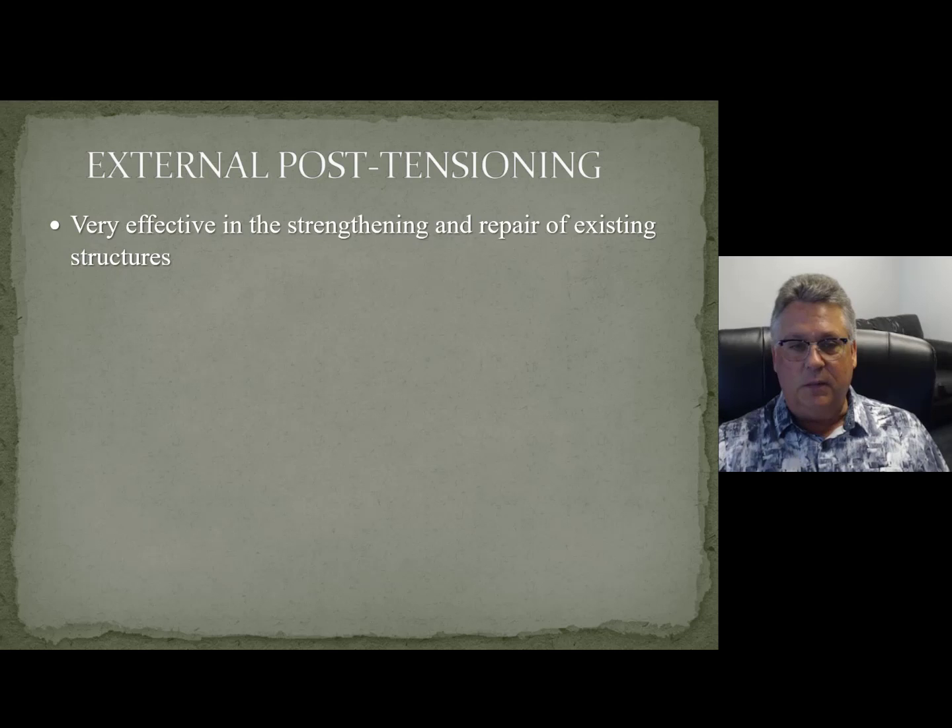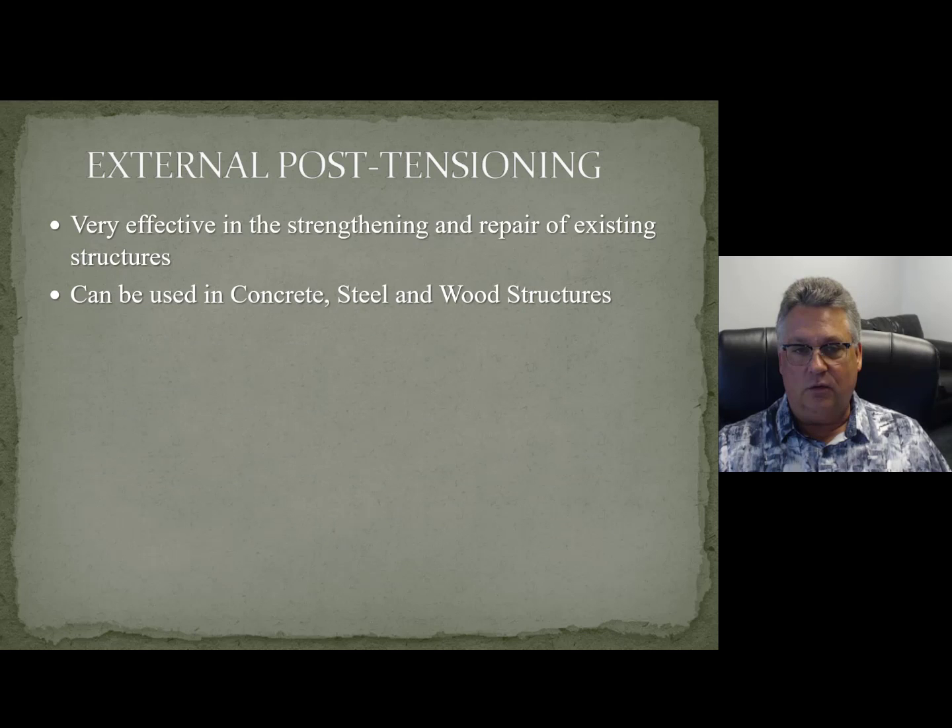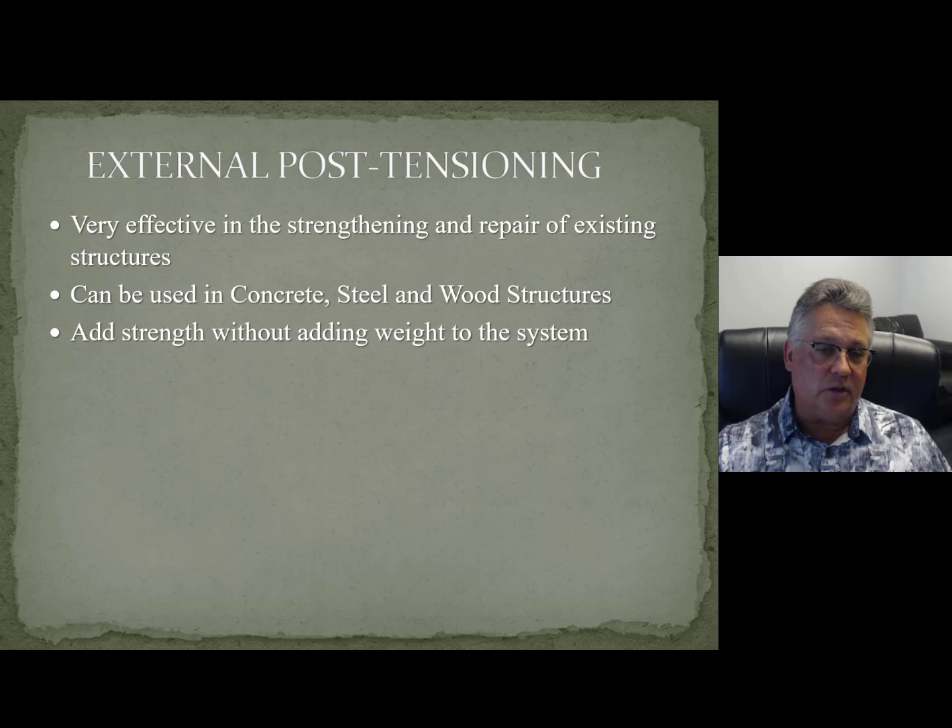This is extremely effective in strengthening and repairing structures because it can really be used for any material. You're actually going to see that we use this in a wood structure, which I was young and foolish at the time — I still get the willies when I look at those — but it can be used for anything.